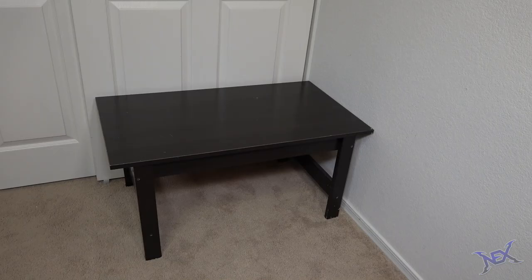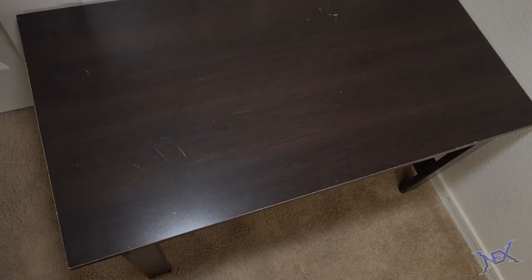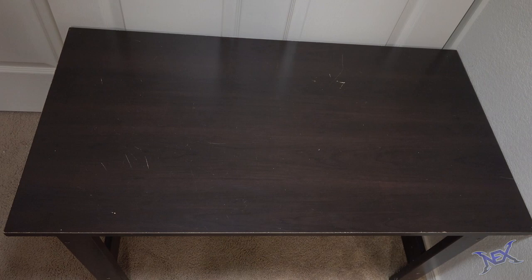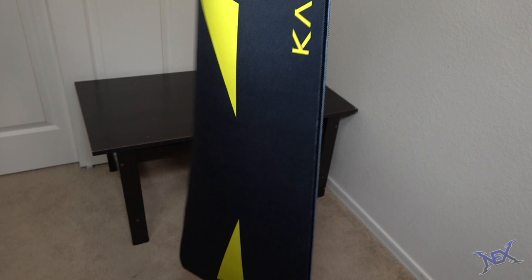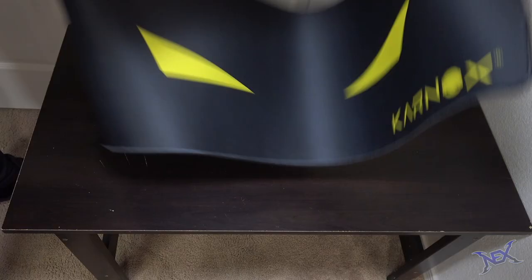You see guys, if you have something like this in your house, you can totally build a whole gaming setup with it. Sure, it's old but it still holds up. Because the table top had scratches on it, I wanted to make it look better, so I brought out a giant mouse pad. This mouse pad was free — it was included in a Carnox gaming chair that I recently unboxed. It's black and yellow which should add some color to the table. It's centered and it looks great on it.